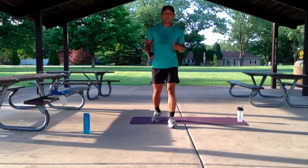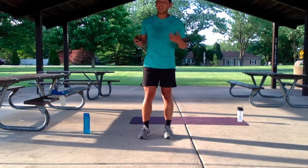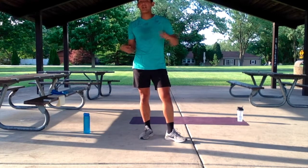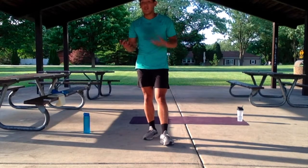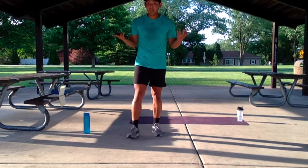Alright guys, hopefully that last circuit was nice and easy for you. So let's keep that heart rate elevated still. We're going to follow the same format for this circuit — four exercises, two rounds, rest at the end of each round, and at the end of the second round we have our 25-second finisher. The format goes 30 seconds, 40 seconds, 30 seconds, 40 seconds once again. Let me demo these exercises for you.